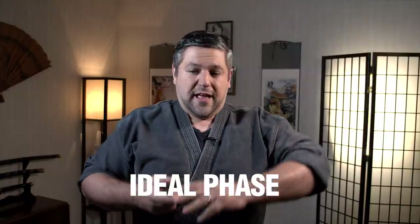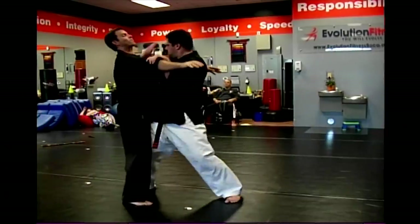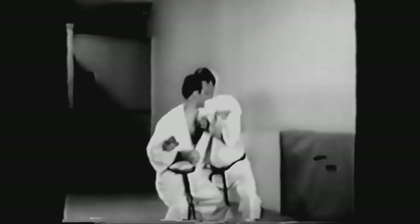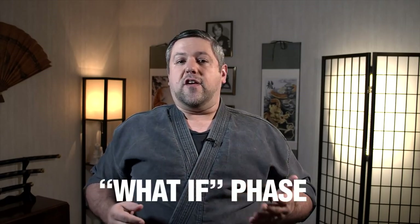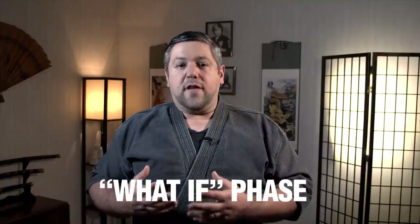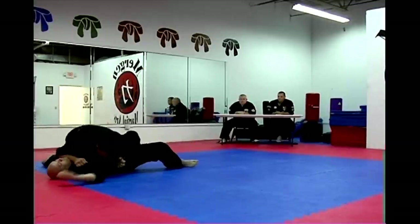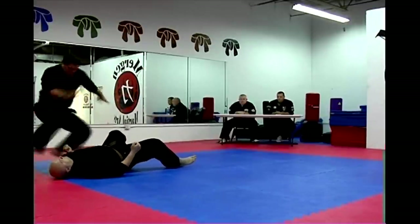There are three phases to each of our techniques in Kenpo, and this is where a lot of the confusion comes from. We've got the ideal phase — assuming everything goes perfect, every move works exactly how you intended it to, and the bad guy reacts how you want them to. We all know that doesn't happen. Something always goes wrong. But for the basis of learning the technique, that's the first phase. Once a student has learned the motion and learned what the technique teaches, we go into the second phase called the what-if phase. The what-if phase posits: what if they do this instead of this? What if they don't react the same way? What if you miss? It gets the student to think about plan B, plan C, plan D — where can you go from there, what can you rely on, how can you adapt?